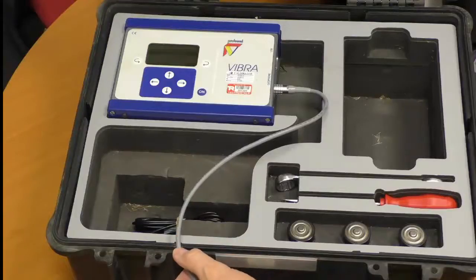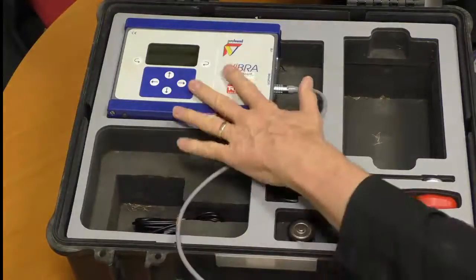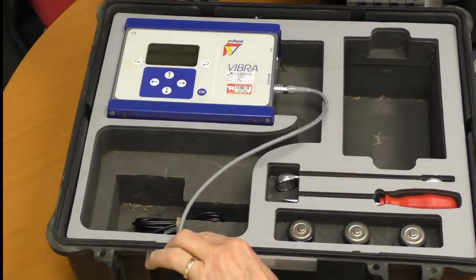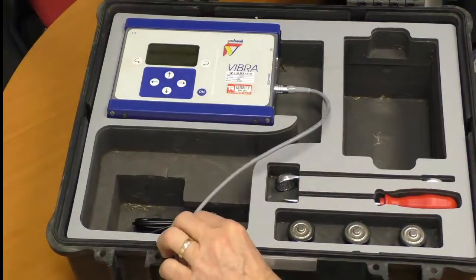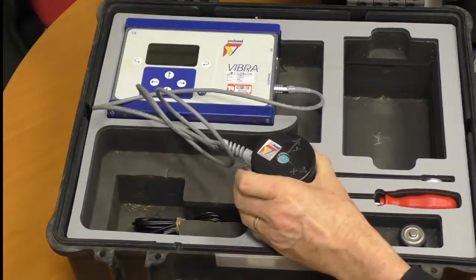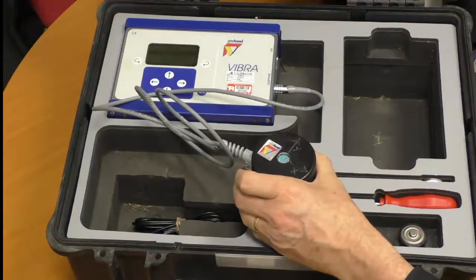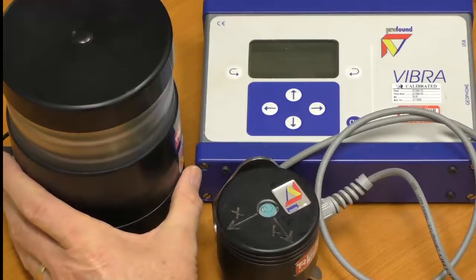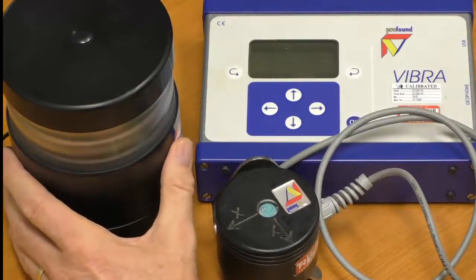When putting the instrument in the field, you can leave it inside the case and run the cable out through this little gland. The instrument is then largely waterproof and weatherproof, so the only piece exposed will be the transducer. Out in the field, we've got this mounted in a prominent position so operators can see it.